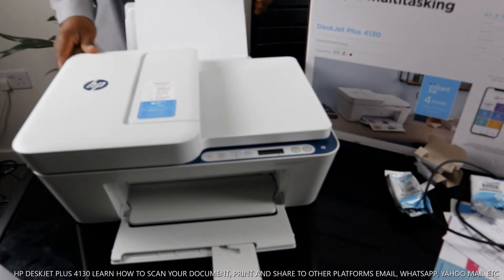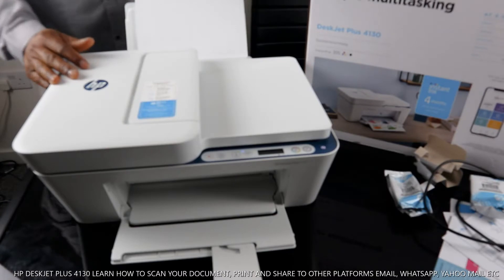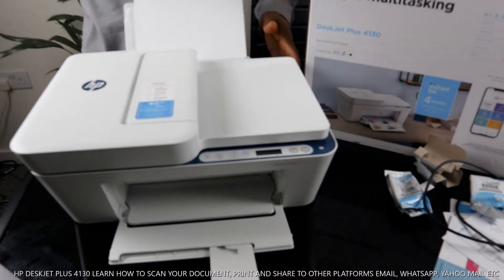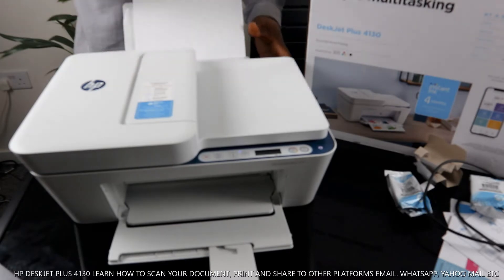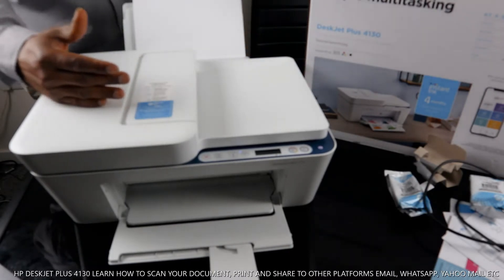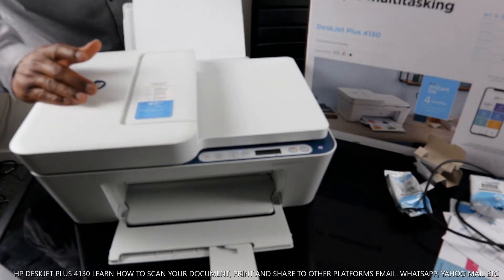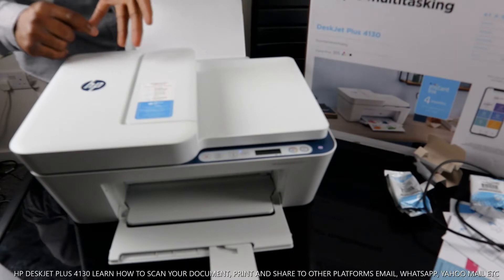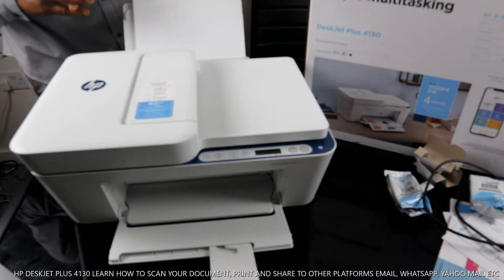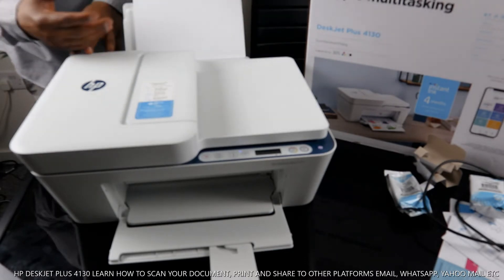This is the HP DeskJet Plus 4130 — 4130 to be precise, also known as the 4100 series. This printer is multifunctional: a 3-in-1 in the sense that you can copy, scan, and print from it. It is dual-band — you can connect via Wi-Fi network and also via USB cable.